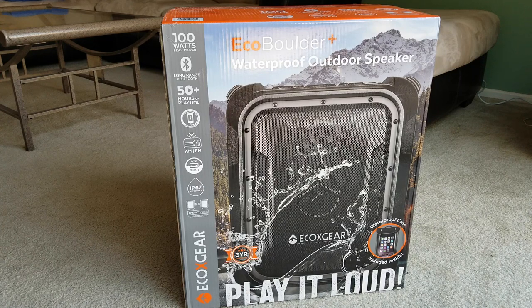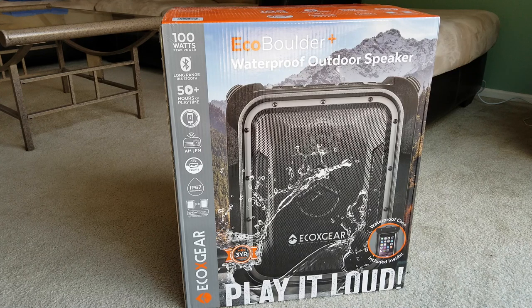Let me give you guys a quick feature overview. This one says play it loud with 100 watts of total power for booming sound. It has an IP67 rating which is dust proof and waterproof. It is built rugged and waterproof. It also has a floating and drop-proof design. It comes with a removable accessory pouch and waterproof phone case.